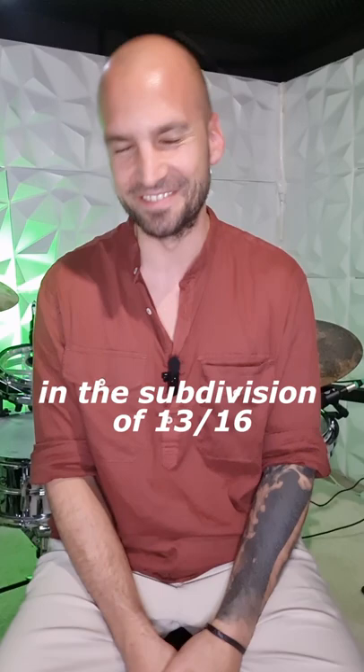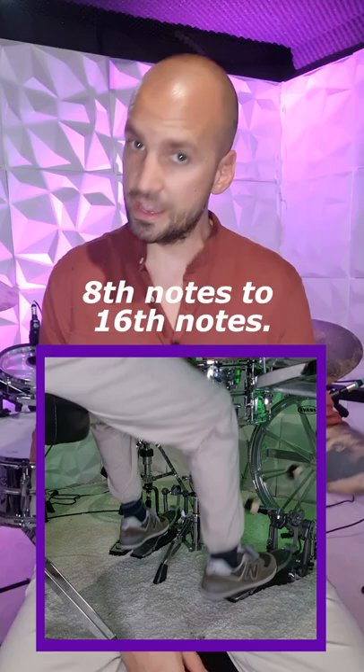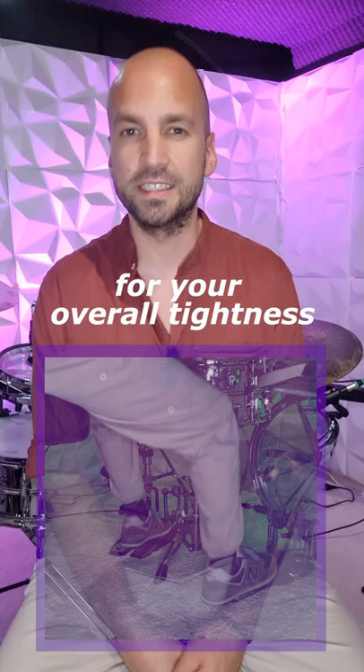If you want to work on your double bass pedal control, for example, then just spend 10 minutes a day working on your transitions from eighth notes to 16th notes. This little exercise will do wonders for your overall tightness with the double kicks, and it brings you closer to that one final goal: Effortless Mastery.